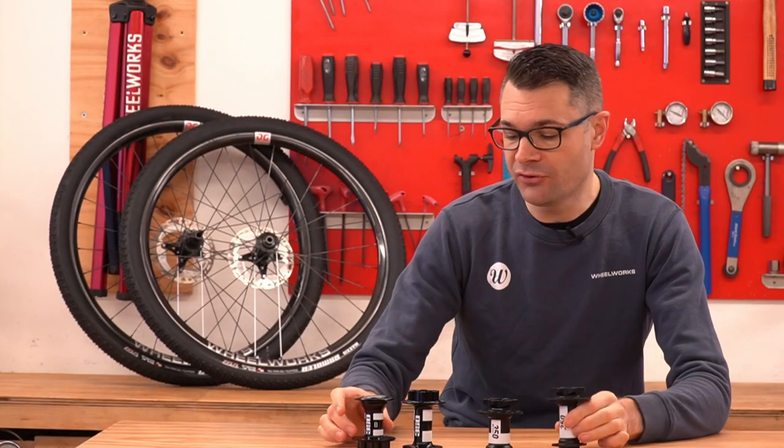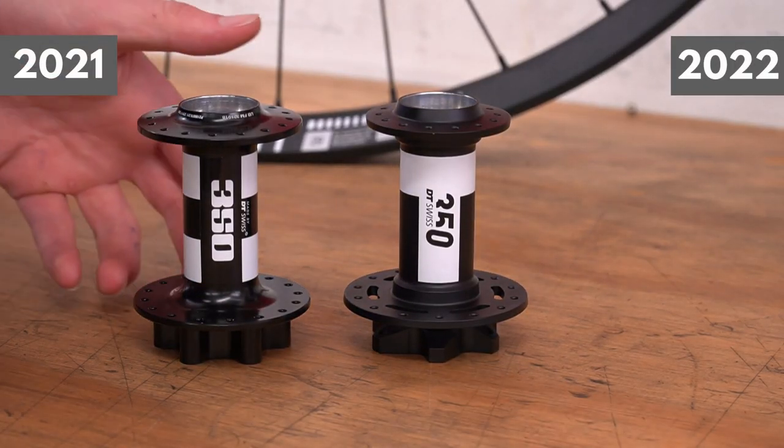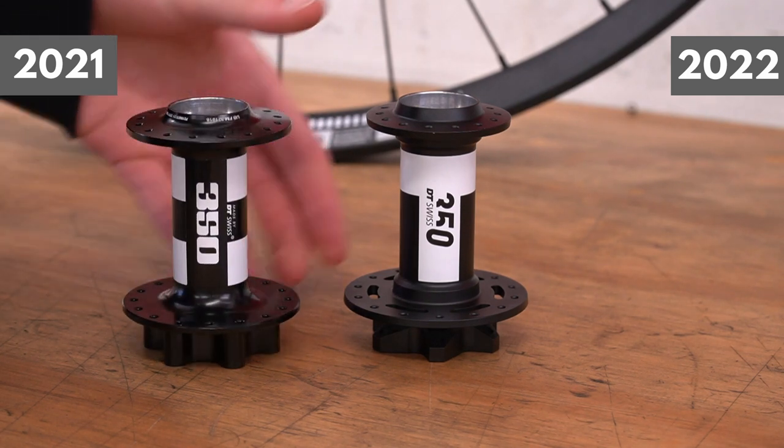The 2021 stickers are removable — these will peel off. The 2022 stickers are a water slide and are not going anywhere. They are permanently attached to the hub. We've tried overwrapping them and doing a few things, and it doesn't work. They are a permanent addition to the hub.